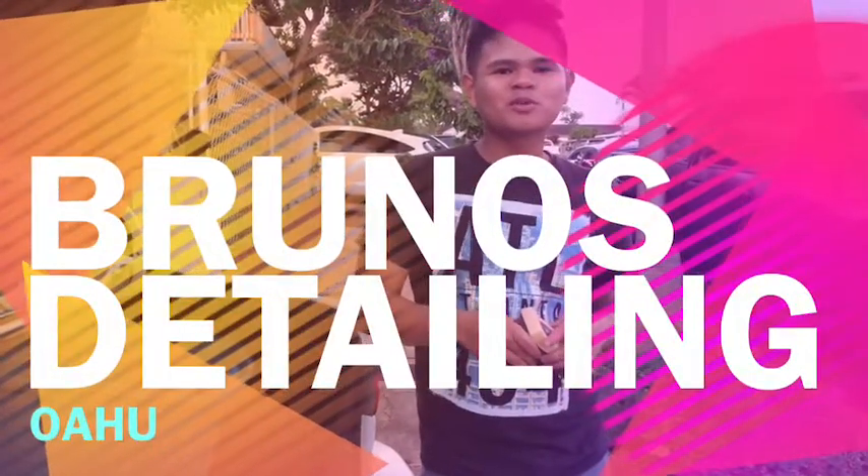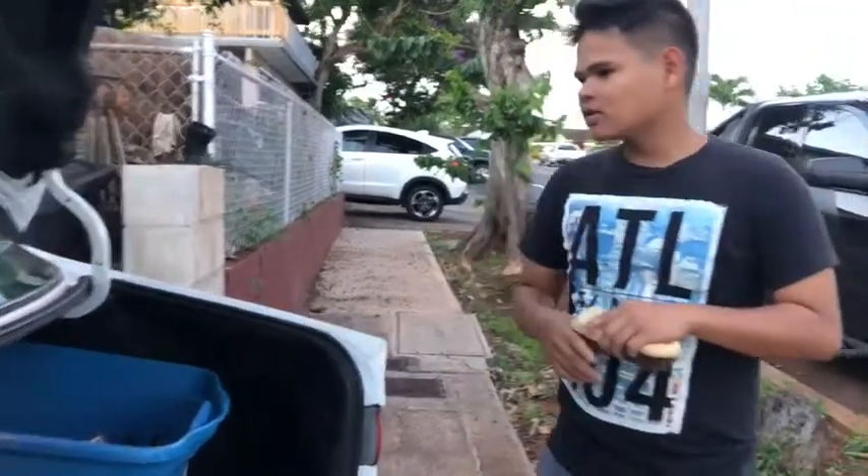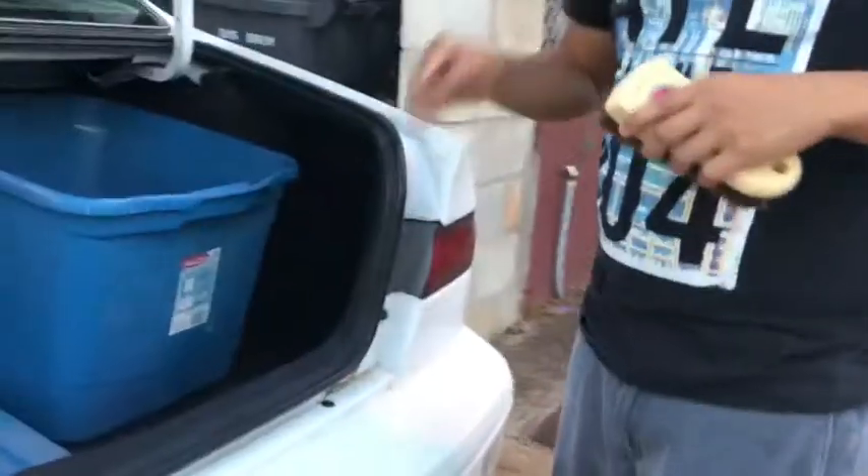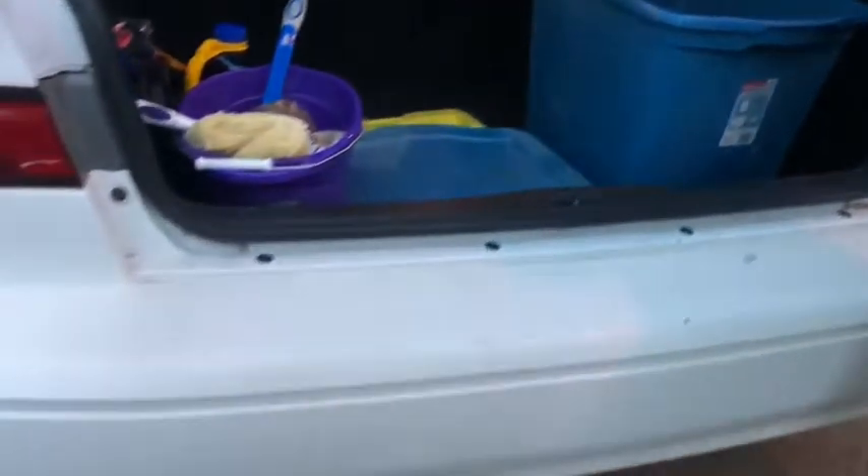Hi, this is Desmond with Bruno's Detailing, located here out of A.O. Welcome. Today we're working on our '98 Camry, which is actually our work van. For this video I just wanted to show you our setup and some of the tools and chemicals that we use.